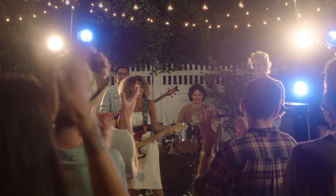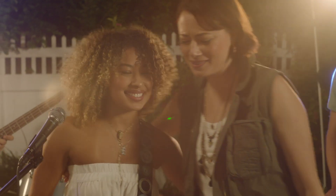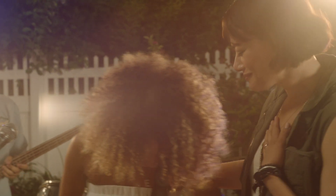The Luminaire 3 is built to be as brilliant as your creativity. And it's here to bring your best ideas to light.